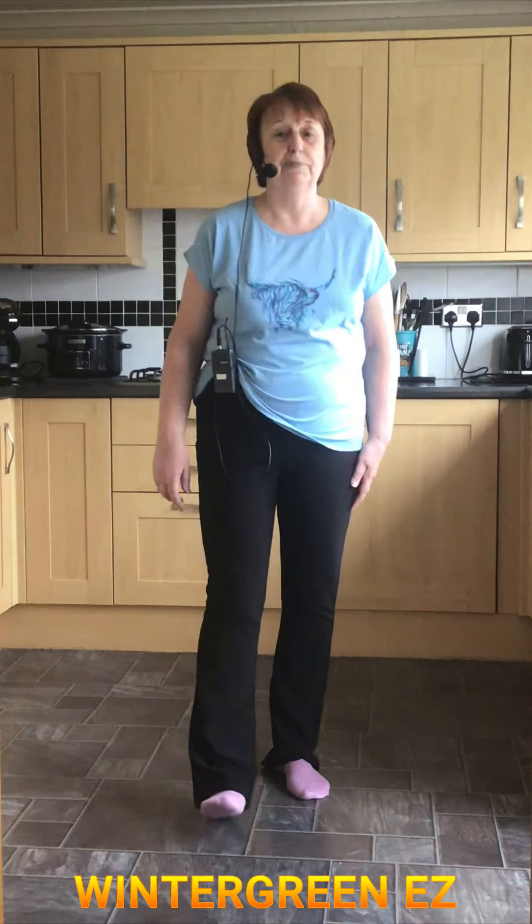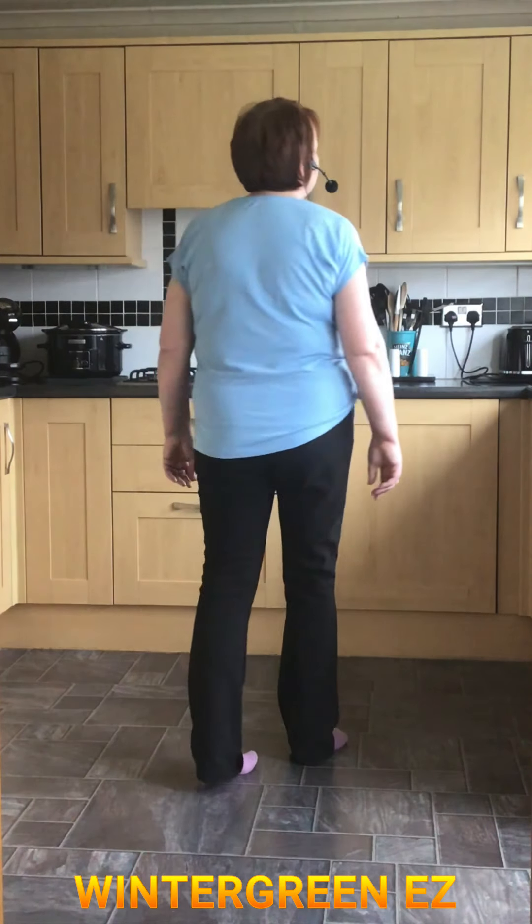How are we doing? Let's try this, see how we got on. So it's Wintergreen, easy. Let's go.